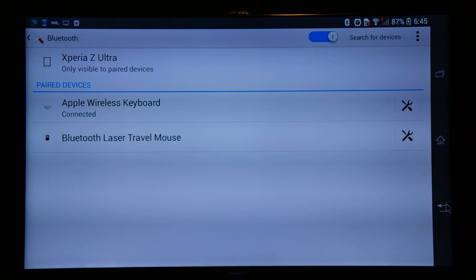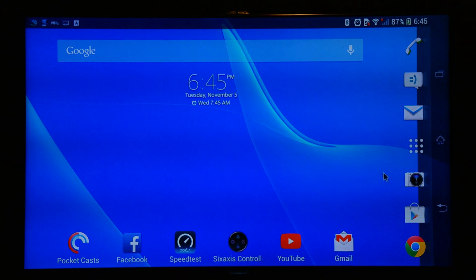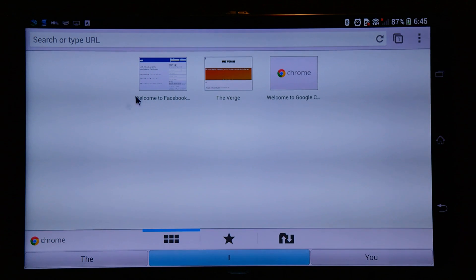Pairing a Bluetooth mouse and keyboard is very simple. You just have to turn on Bluetooth on your device and connect the mouse and keyboard using any similar method that you use to pair devices with any other device.